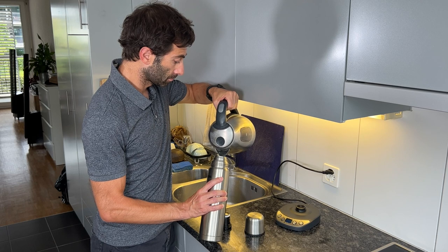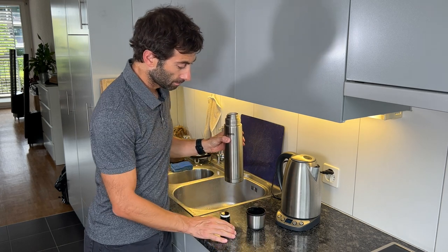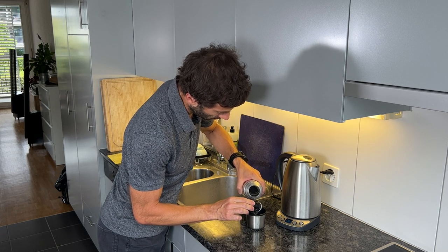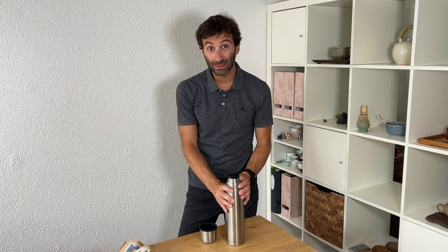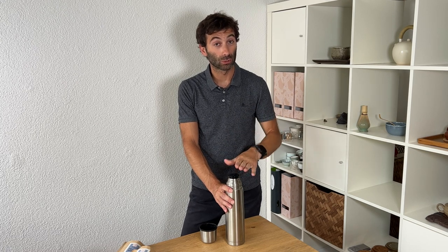However, that first fill is not for the final purpose. I filled it completely the first time, and after doing that I poured a little bit of that hot water from the thermos over the cap — this black cap here — and also over the outer cap, to make sure both have been warmed up. Then I poured the water from the thermos back into the kettle and measured the temperature. It was already down to 94 degrees from 100, because the thermos was still cold and it cooled down the water.